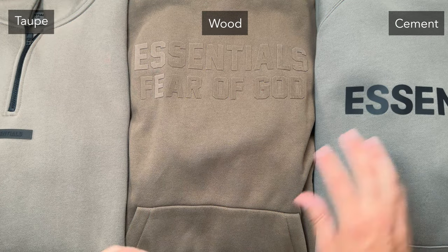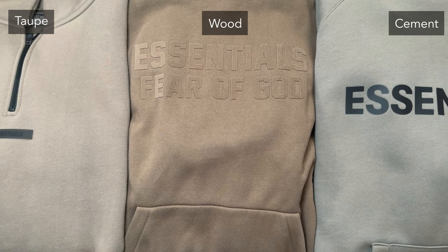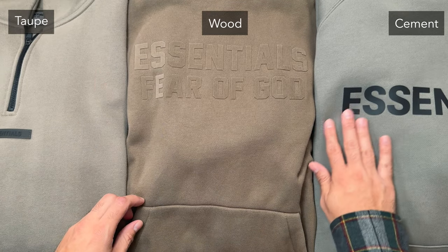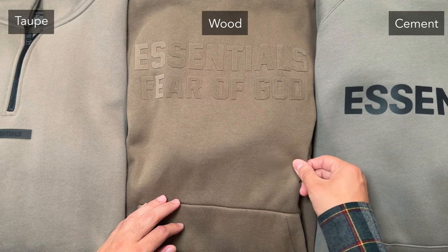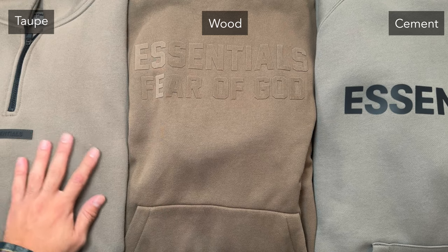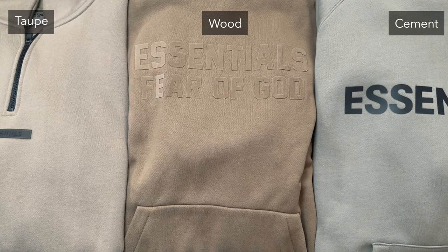Now for the color comparison and final thoughts. On the right we have Cement, in the middle we have Wood, and on the left we have Taupe. The Cement color looks very different from Wood — good contrast there. Comparing Wood to Taupe, they're both in that brown family. If you want something darker, go Wood; if you want something slightly lighter but still in that brown-tan hue, go Taupe. The Wood color in a nutshell is a light brown. On camera it looks like a lighter chocolate brown, but in person it doesn't look like that.